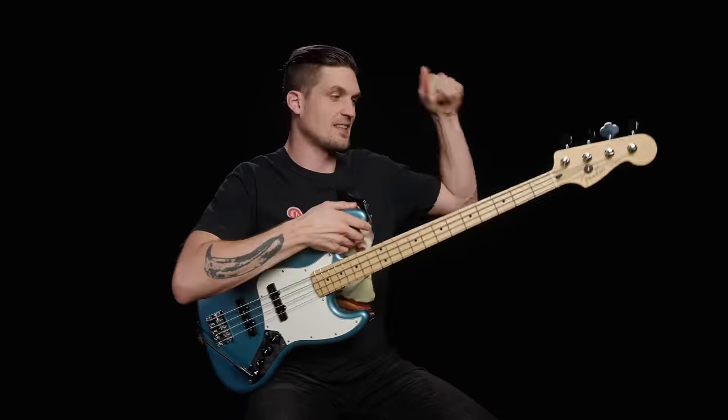So what is a setup? It's a maintenance process that involves adjusting the neck, the bridge, the nut, and the pickups. The goal is to get the bass super playable with clean, in-tune notes all over the neck.